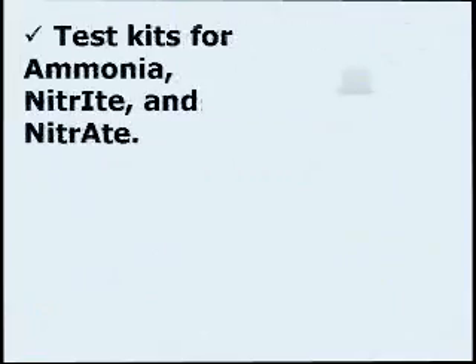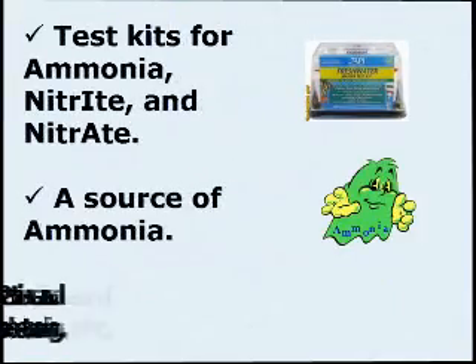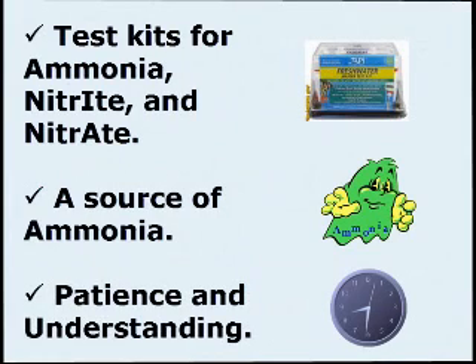First, we will need some supplies: test kits for ammonia, nitrite, and nitrate; a source of ammonia; and patience and understanding.